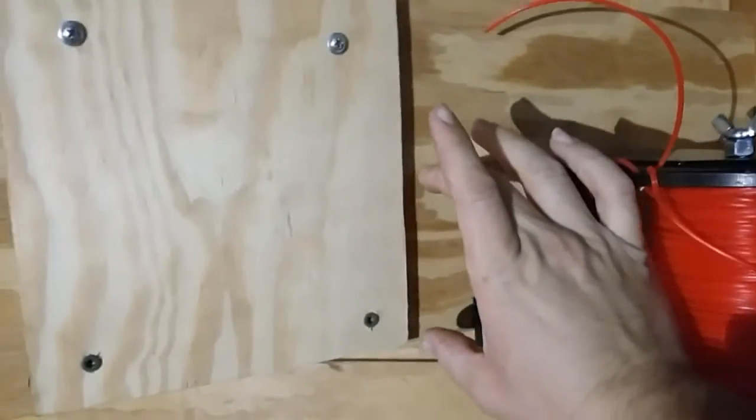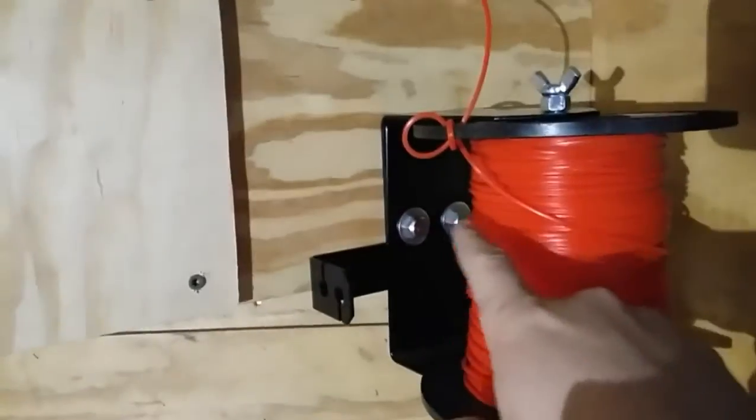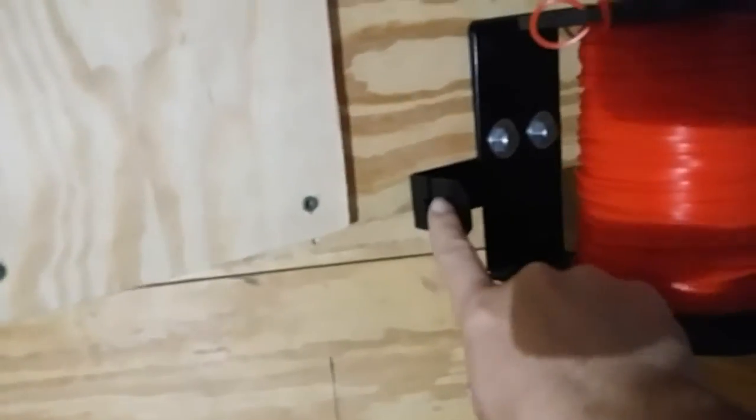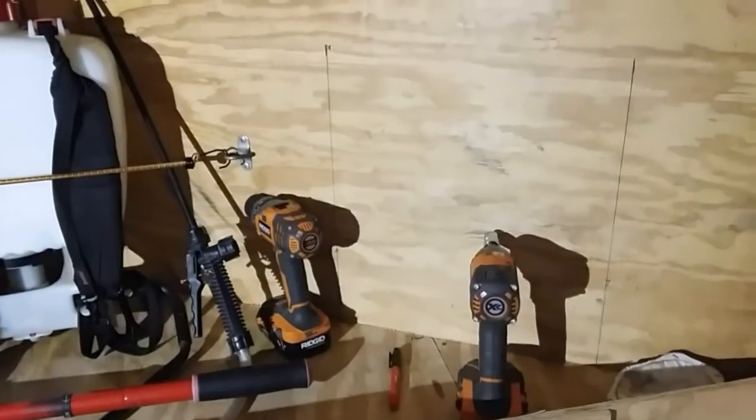There's a stud right here, about halfway up where the shelf is. Drill a couple holes, bolt in the studs, and you can tighten this down as you wish. I can put the string right here. Big thanks to Southern Style Lawn Care — he's helping put it on with my Ridgid drill and impact driver.